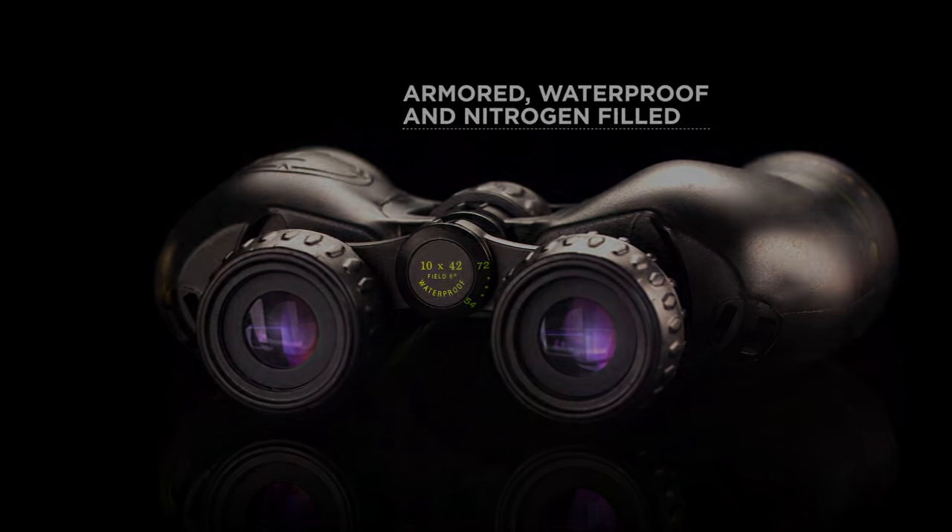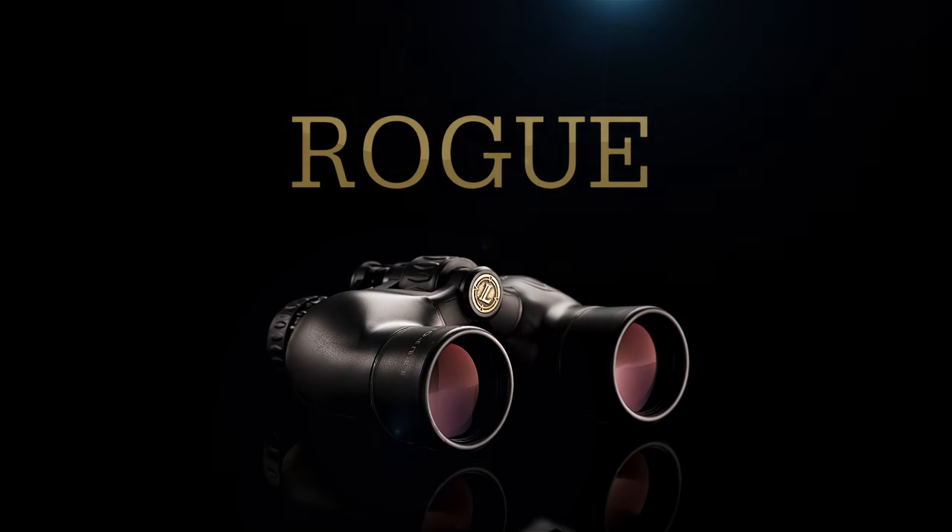Armored, waterproof, and nitrogen-filled, they are well-suited for field use, regardless of weather conditions.